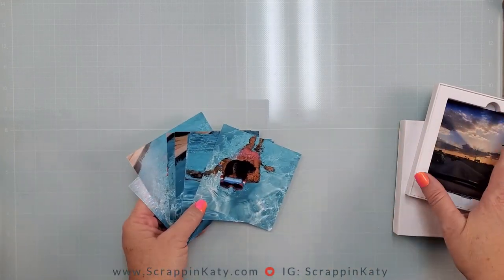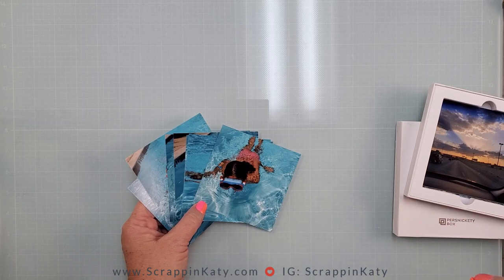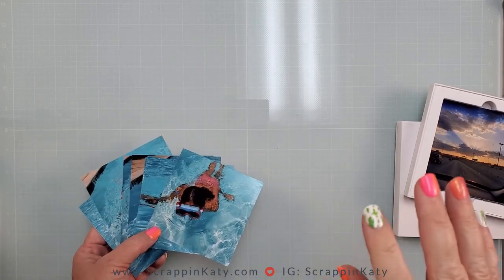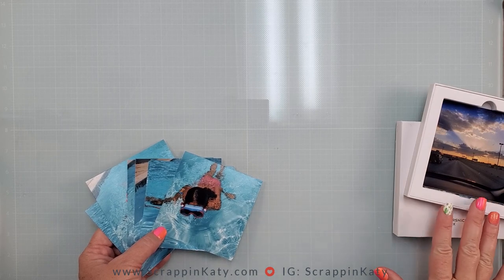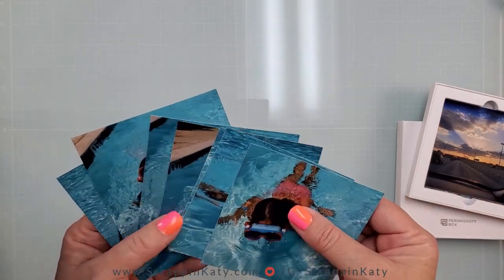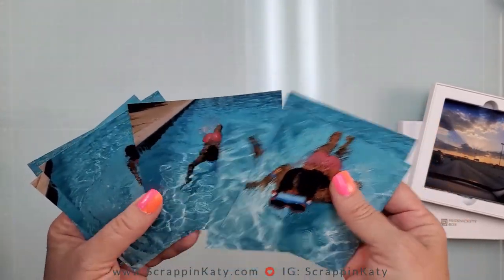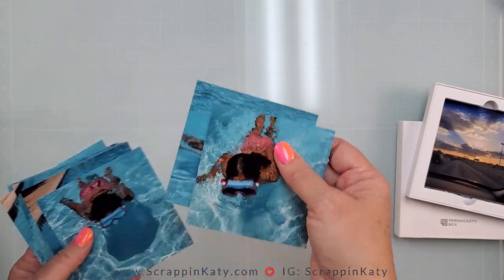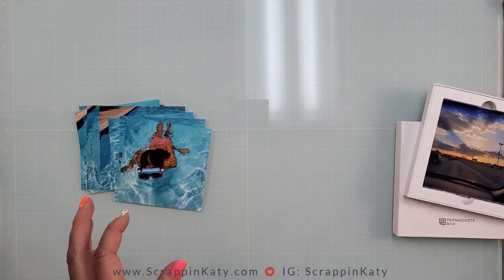I've pulled out my Persnickety Box for July — Persnickety Box is like a subscription for printing your photos; I'll leave the link down below. Highly recommend it even if you aren't a scrapbooker. I've pulled out several photos of my daughter swimming, and you can see there's a lot of repetition, so I'm thinking I'll just do a grid over on the left side of the layout.